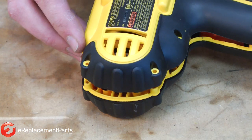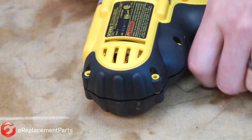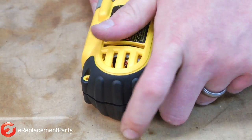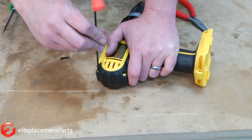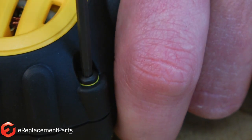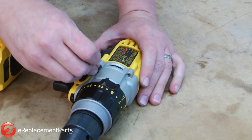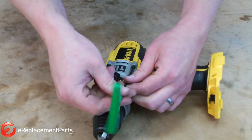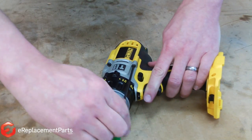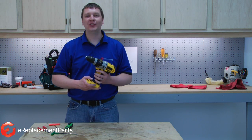Now I'll reinstall the housing and replace the screws. I'll wrap up the repair with the four screws that secure the transmission to the housings. And that's how easy it is to replace the brushes in a DeWalt DCD series cordless drill.